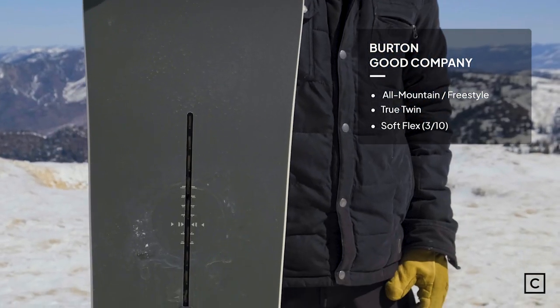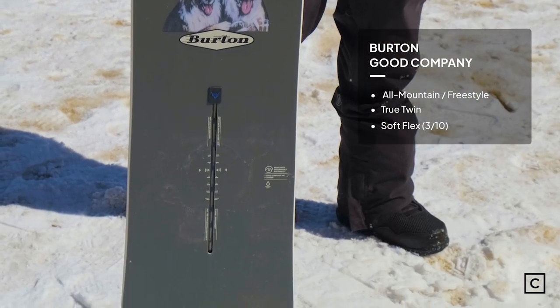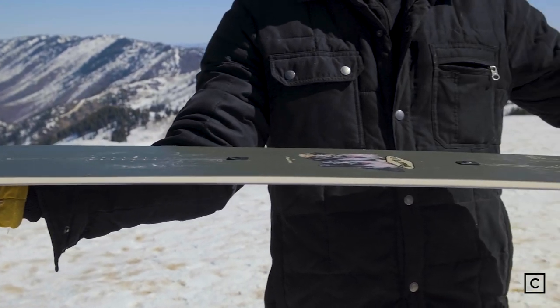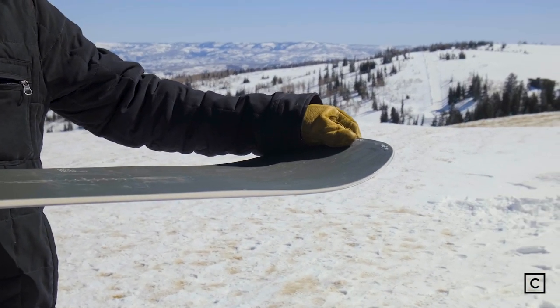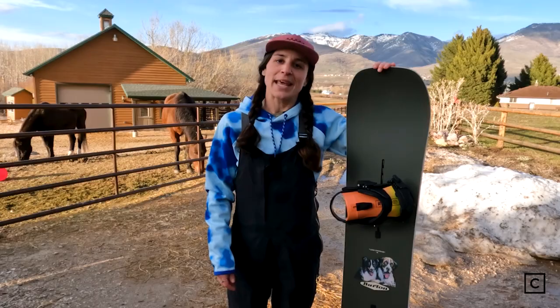Burton claims this is gonna be a great true twin full camber board. First impressions of this board were that it was extremely easy to ride — when you put on a traditional camber board underneath your feet and you are a true lover of snowboarding, you just feel good.